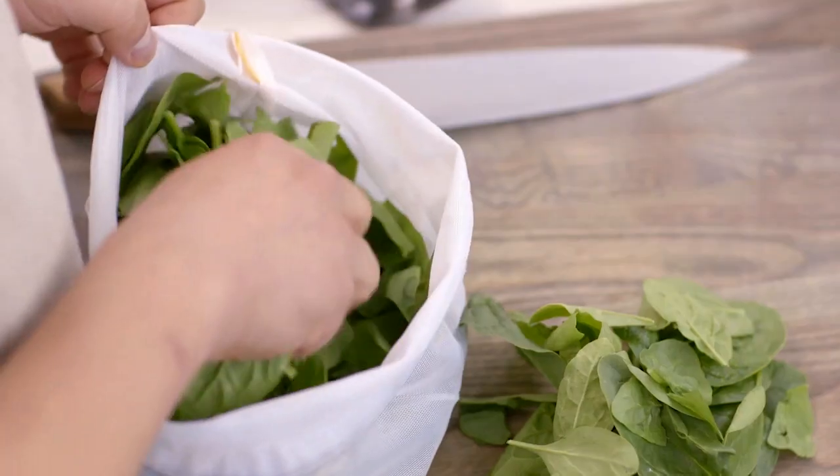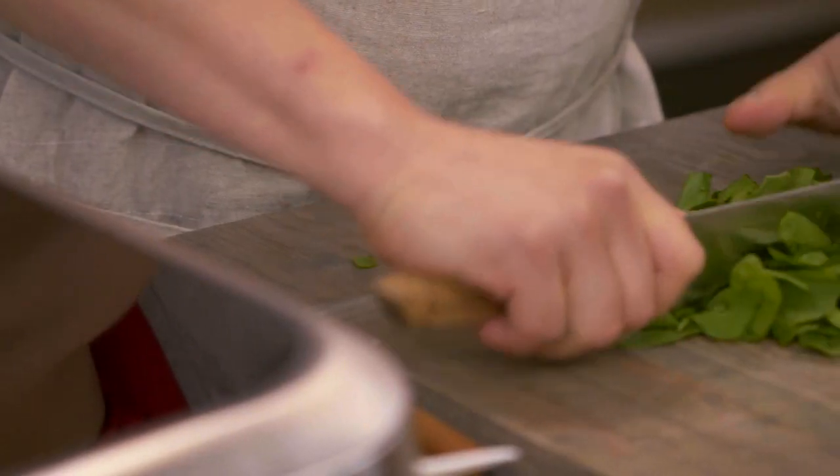While this is cooking for 15 minutes, I'm gonna get my other ingredients ready for our buckwheat bowls. I need about two cups of baby spinach — it's about two little handfuls. Chop it up.